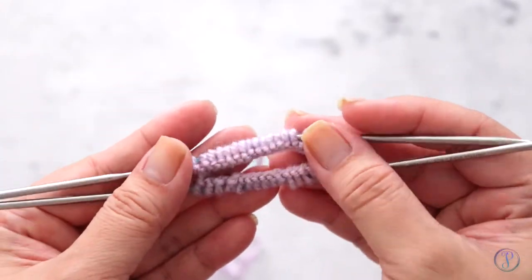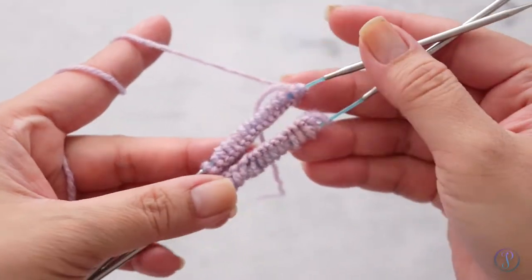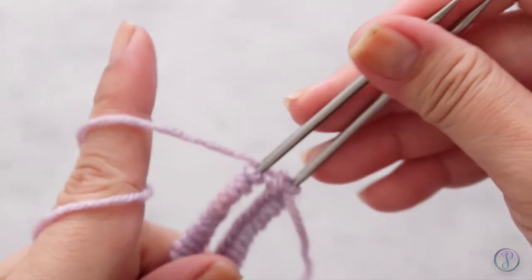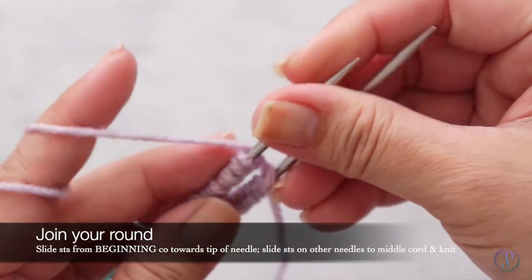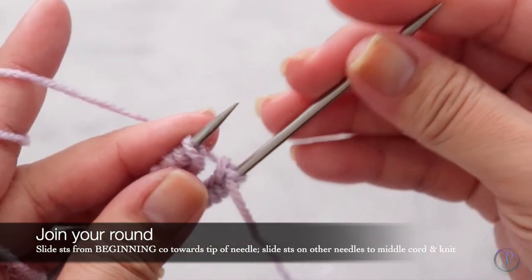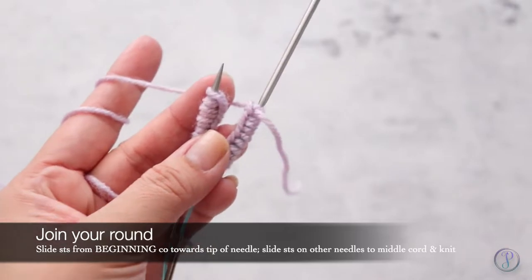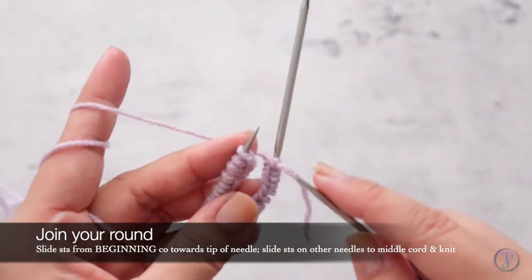I've got my stitches cast on, so you want to make sure that your stitches are not twisted. I'm going to slide my needle down so that the stitches are on the needle, and then I'm going to pull this one out so that the stitches are on the cord. With the third needle we're just going to start knitting in the round.